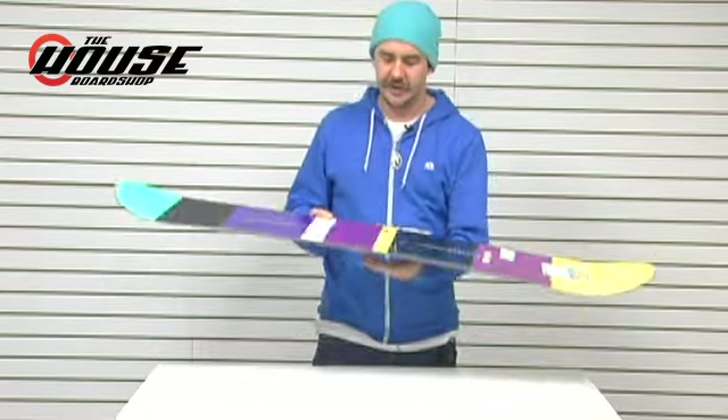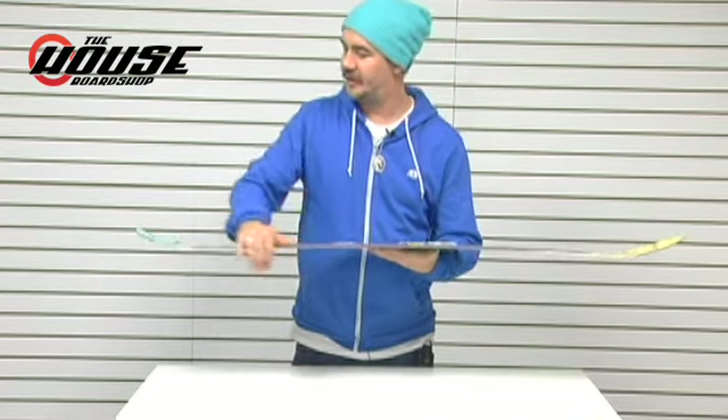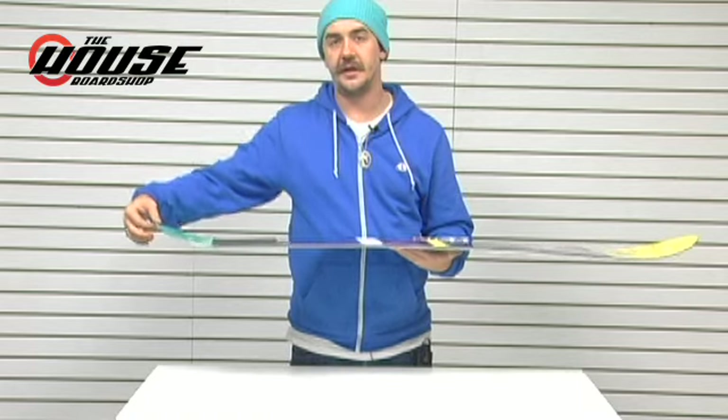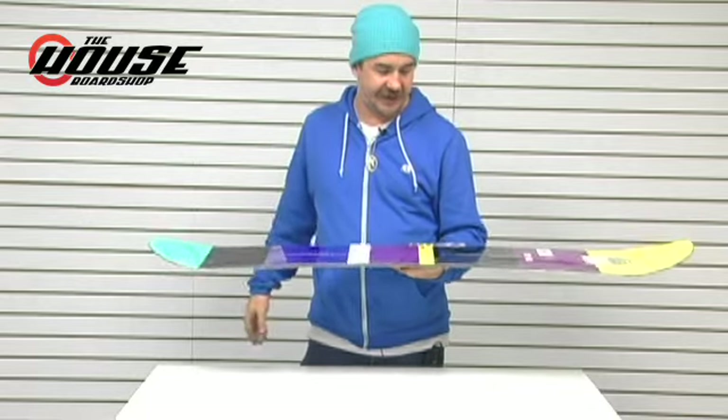Pro Tip construction — nice, meaty sidewall through the center into a really, really thin nose and tail. It's going to reduce the swing weight and make the boards torsionally a little bit more forgiving.